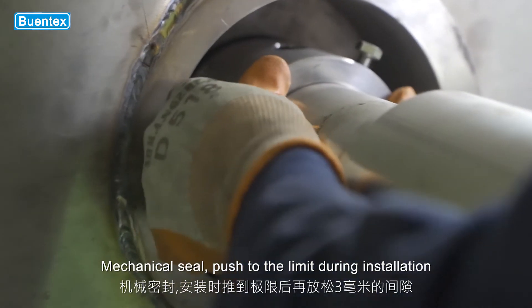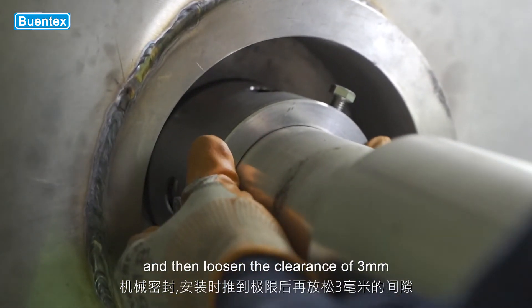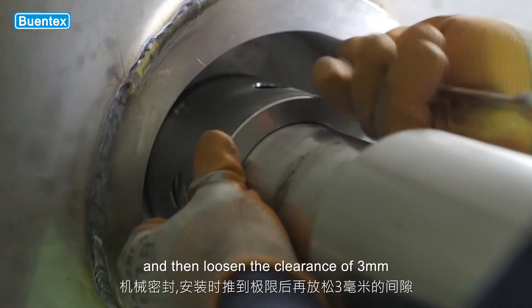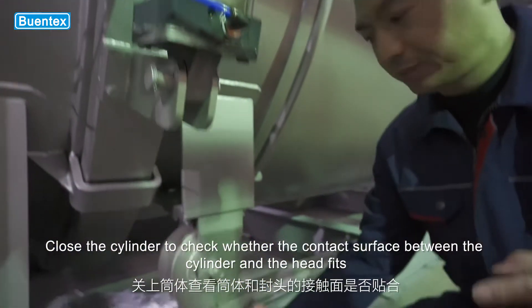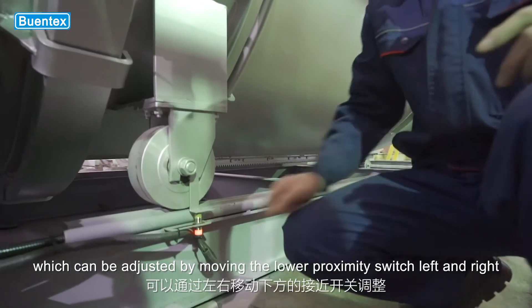Mechanical seal: push to the limit during installation, and then loosen to leave a clearance of 3 mm. Close the cylinder to check whether the contact surface between the cylinder and the head fits, which can be adjusted by moving the lower proximity switch left and right.